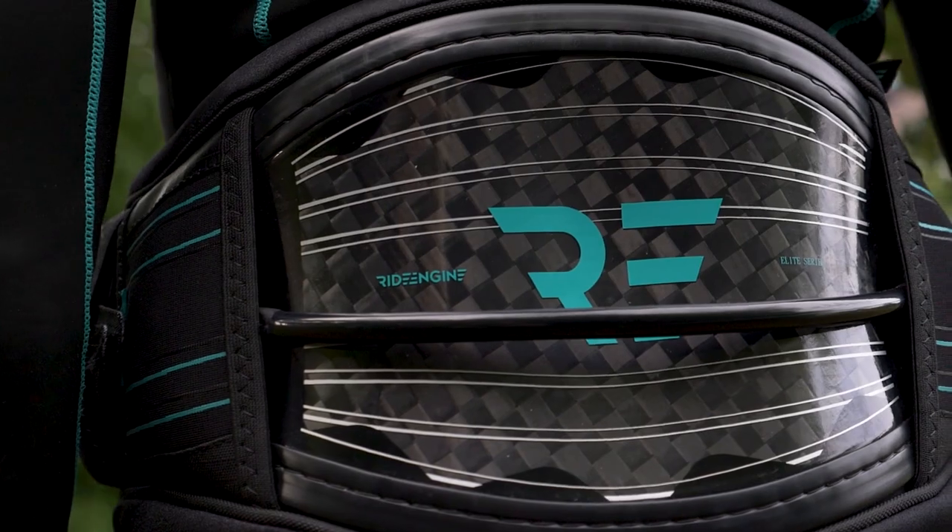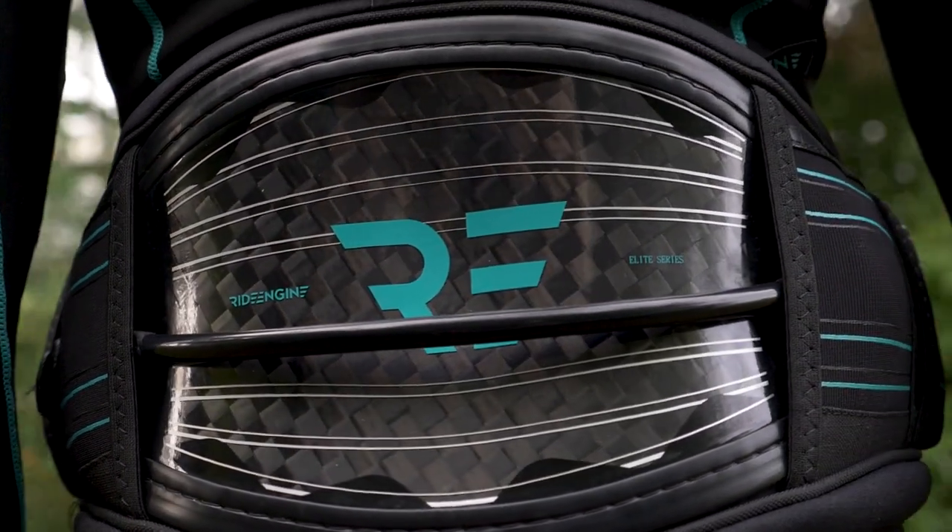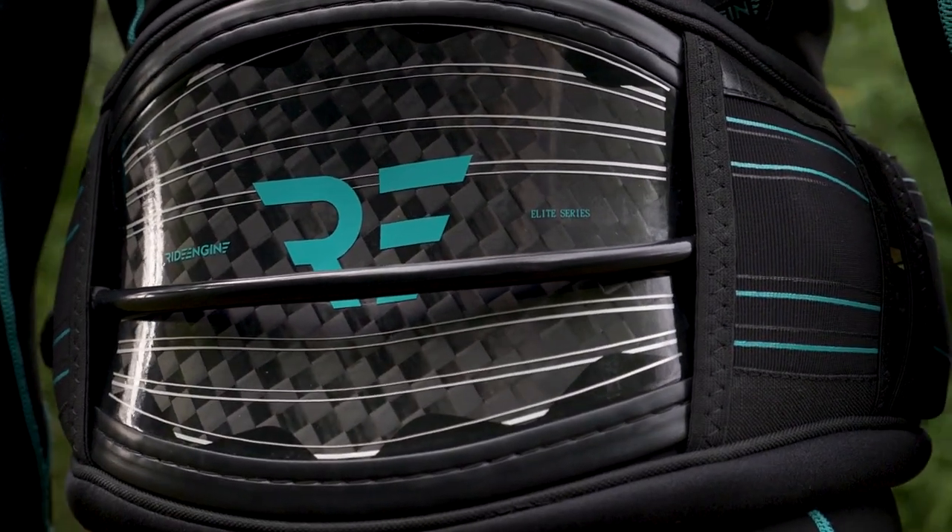There you go — that's your perfect fitting harness. For more information about harness fit and function, visit RideEngine.com.